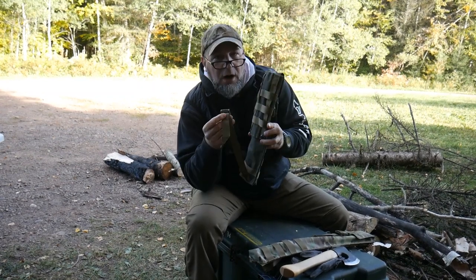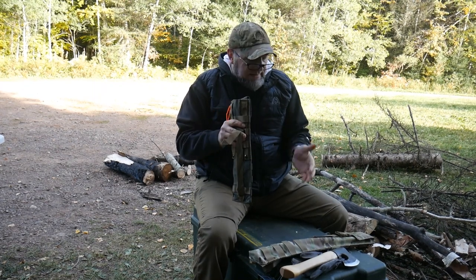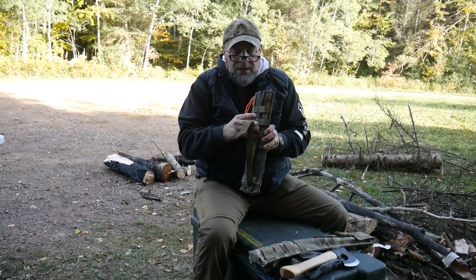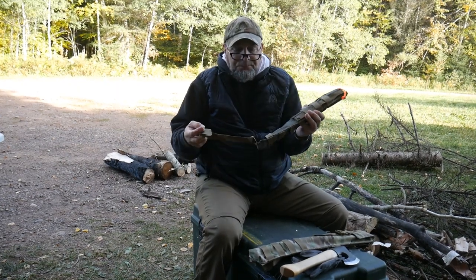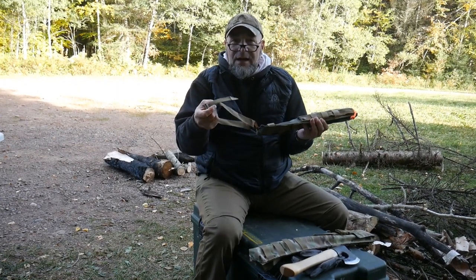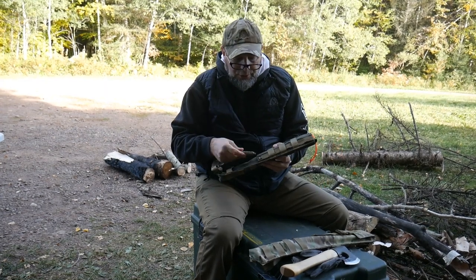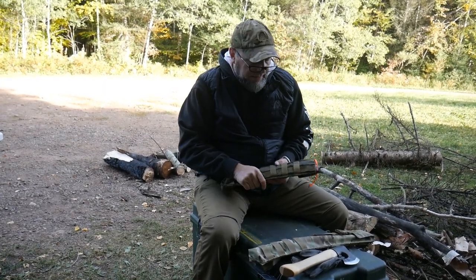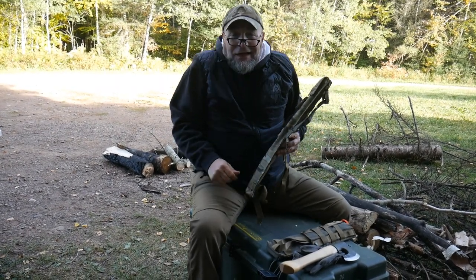Each one comes with a leg strap. If you're wearing this on your waist — especially with the buck saw pouch with longer saws — you may want to use the leg strap to hold it down to your side. And if you don't want to use it as a leg strap, take it off and now it's a cinch strap for a poncho, a jacket, or anything. It's another little cargo strap.